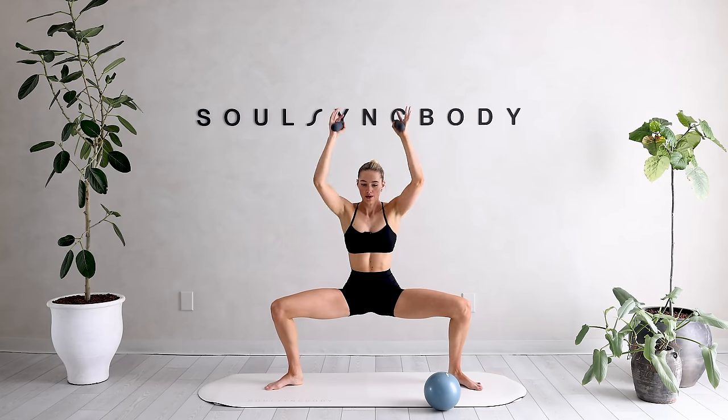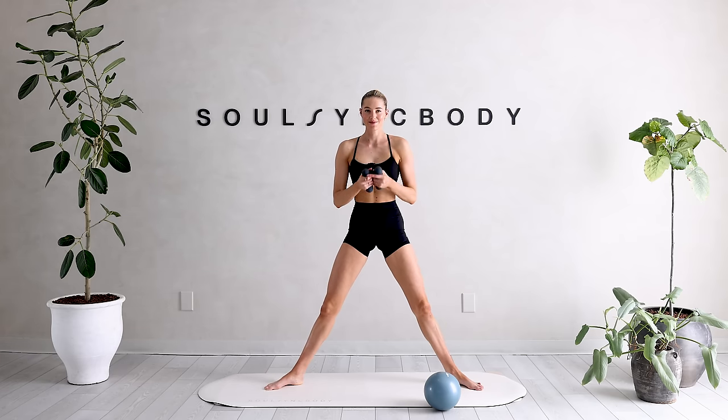Press it down and lower down. Tiny little pulses right here for 10, nine, eight, seven, six, five, four, three, two, and one. Press it back up.